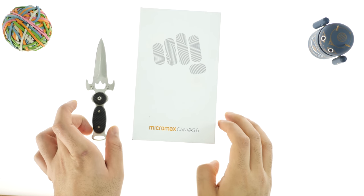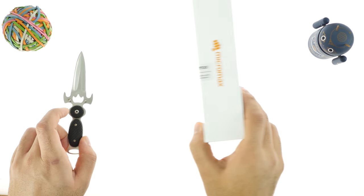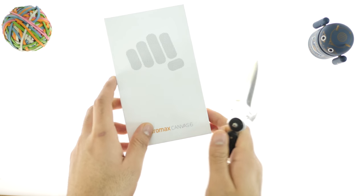Hey, what's happening guys, this is Bharat Nagpal for IGN Red In and today we're going to be unboxing and taking our first look at the new Micromax Canvas 6.